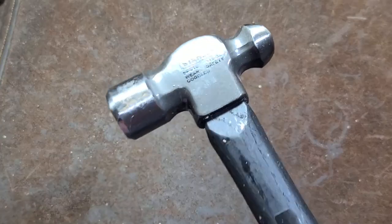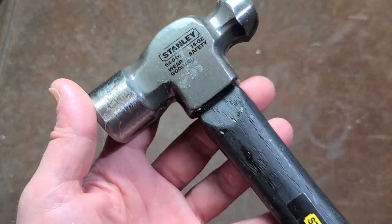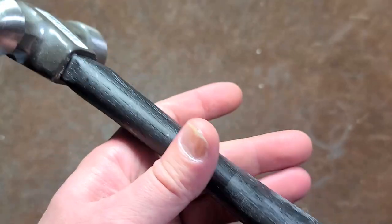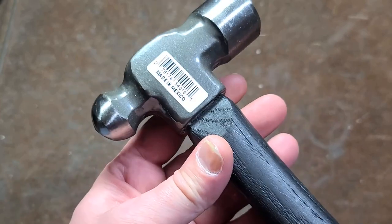It's Katis Maximus here. Just did a video about a 12 ounce Blue Point ball peen hammer and actually picked up the Stanley Professional Hickory. So I guess it's 'professional hickory,' but apparently the hammerhead isn't — just kidding. This is a much more modern Stanley.